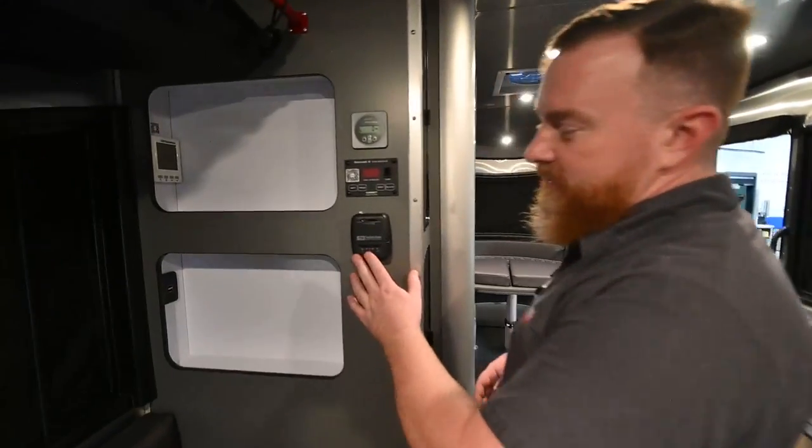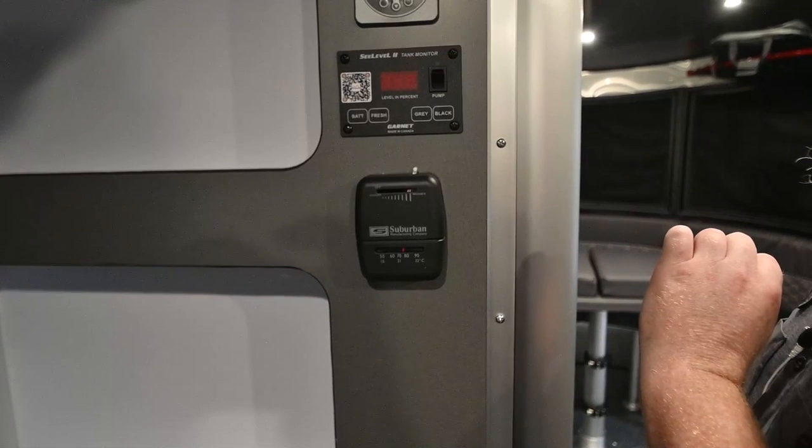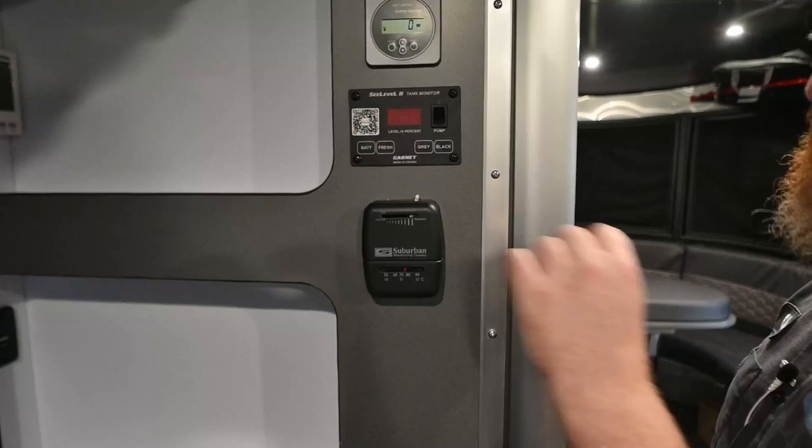Over here we've got the furnace control. This one's real simple — you're going to turn the unit on here and then simply turn the heat up. The furnace in this unit is also ducted around the water tank, so when it's cold outside, it'll help keep your water from freezing.